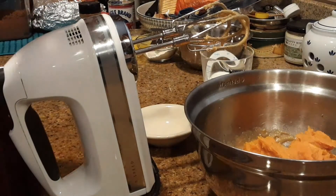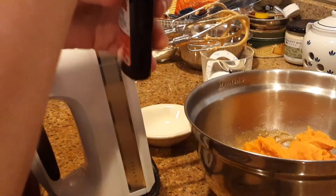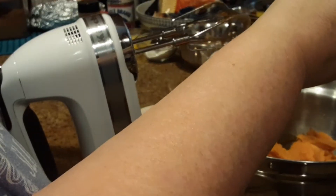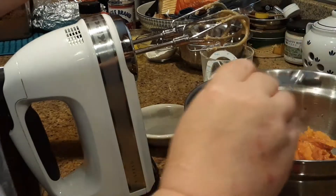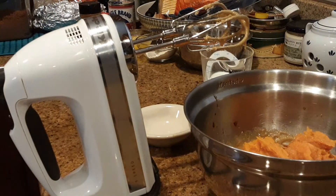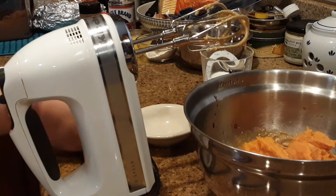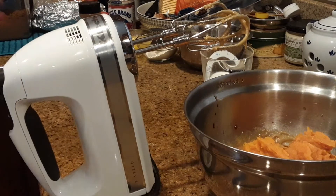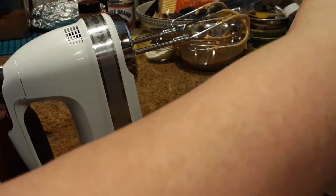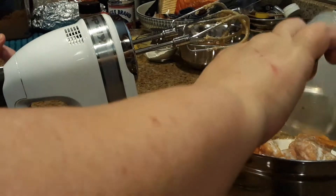I don't want any of this yumminess to go to waste. And the vanilla — I'm going to keep my vanilla out because I am making a pie as well today. I actually baked a lot of sweet potatoes.